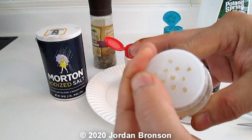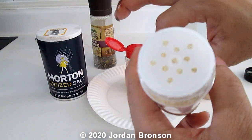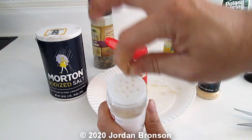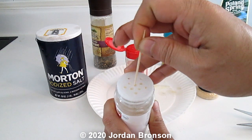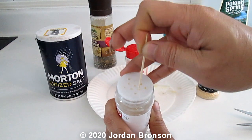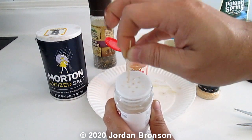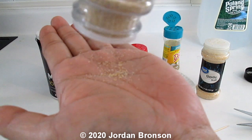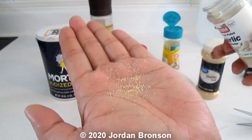What you do is take a toothpick and poke back all the holes. Then you test it out — look how little is coming out now. Remember before I got a big chunk? Now only a little comes out.